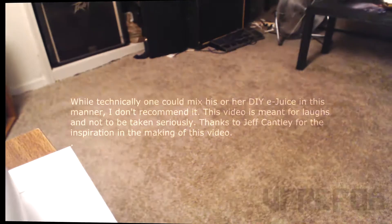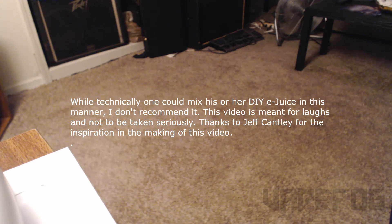If you're too lazy to shake your bottle after you make DIY e-juice, I came up with a pretty simple solution. Some of you may have seen this before, but for those who haven't, here's what to do.